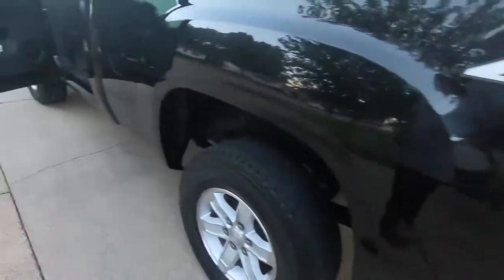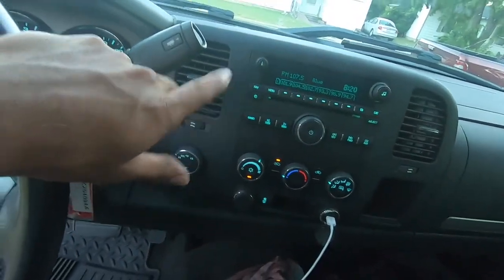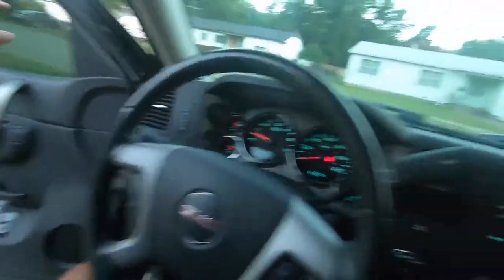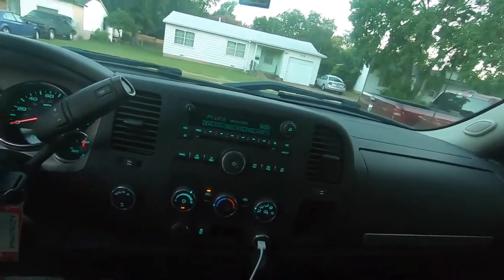I already put the truck to work earlier today and it drives real good. We're gonna take care of a few things - this custom setup is gonna go away, and I'm definitely going to tint the windows because I hate driving in the fishbowl. Overall guys, this truck is just super clean - just stay tuned for what I'm gonna do to this truck.